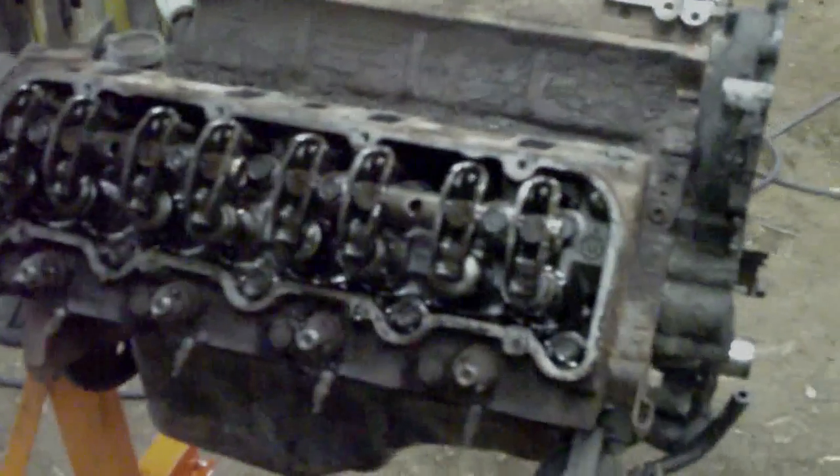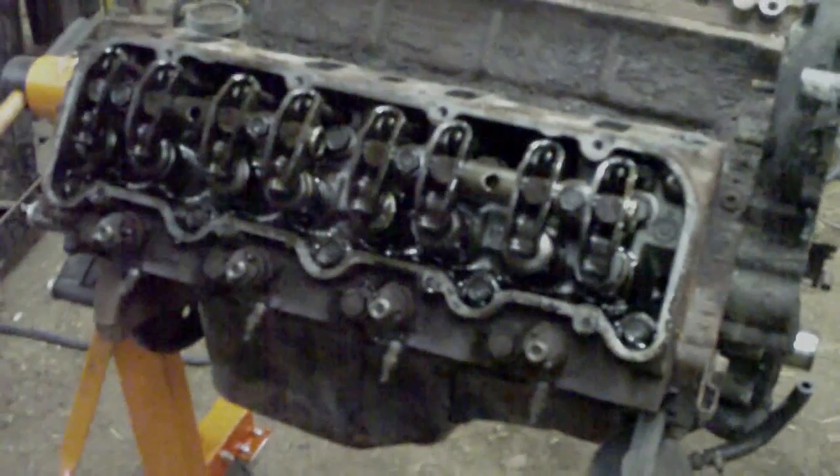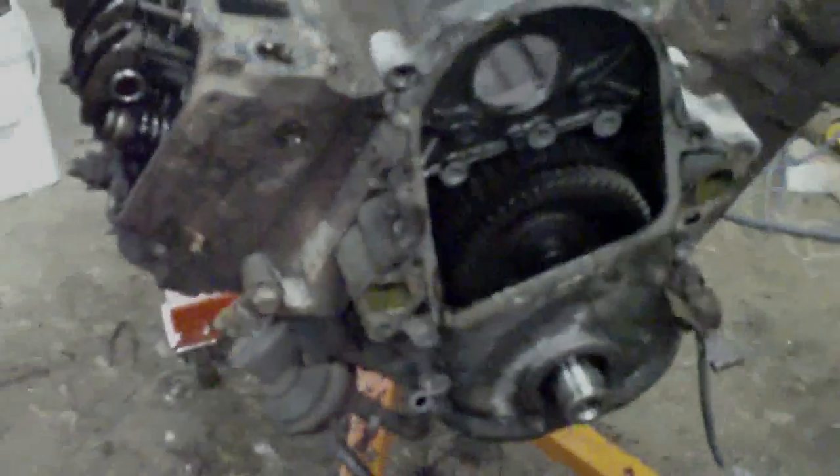Frustrating problem with the oil pan — the bolts are so rusty that I can't get them off. About 50% of them won't come off. A couple I managed to get off by putting vice grips on and turning them, but a bunch of the rest are still having trouble. So I'll come back tomorrow and see what I can do. Anyways, that's today's update.